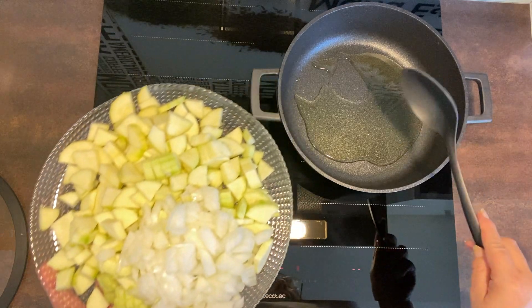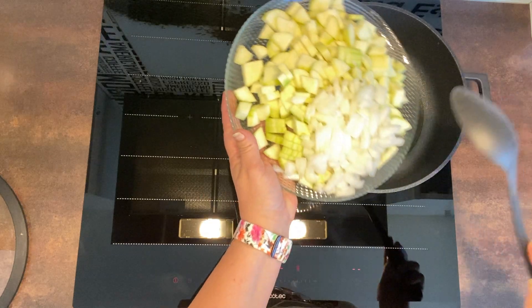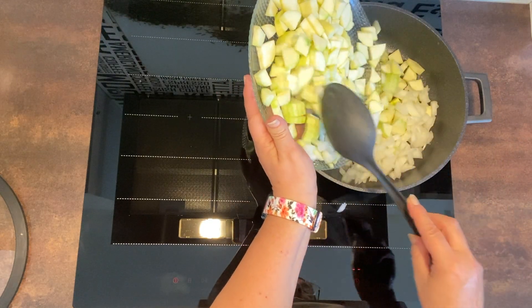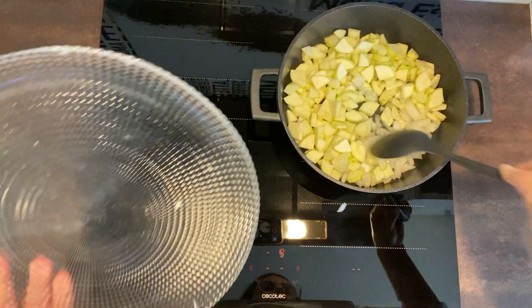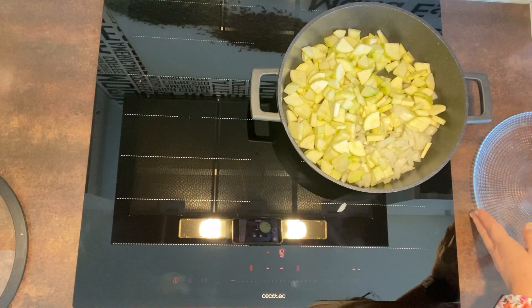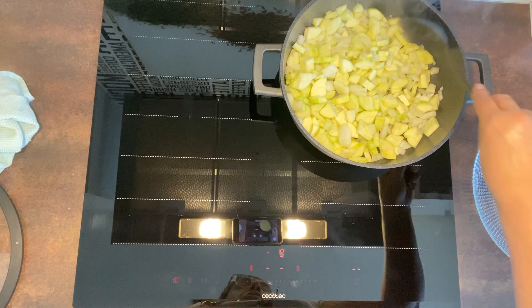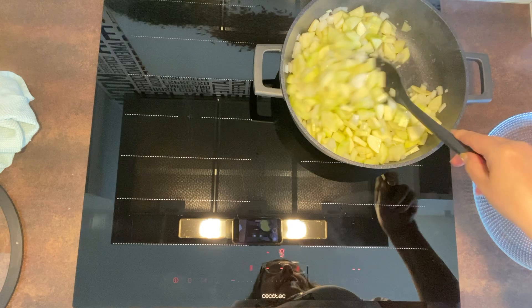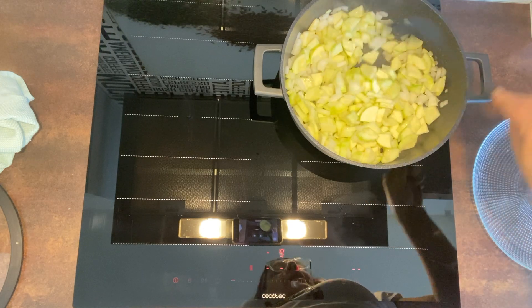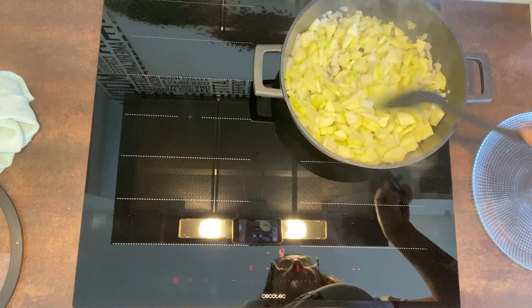Vamos a que se ponga a calentar. Y vamos a poner los dos calabacines y la cebolla. A fuego fuerte, y no le pongamos sal. Que se vaya sofriendo. Vamos a ir pochándolo, vamos a ir moviéndolo. Y luego ya le pondremos un poquito de sal, un poquito de ajo en polvo y un poquito de pimienta.